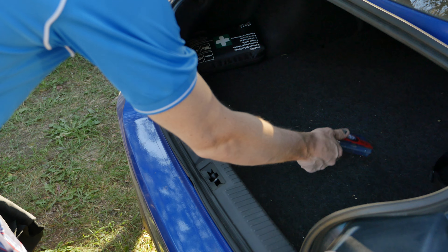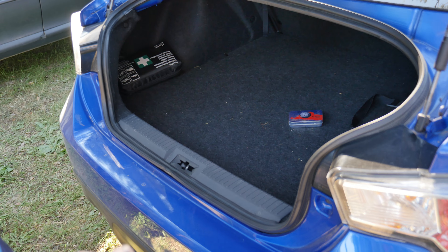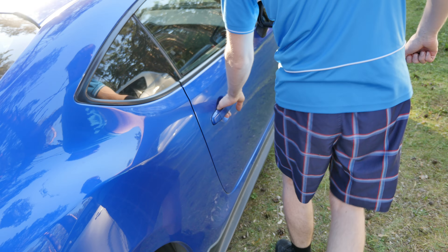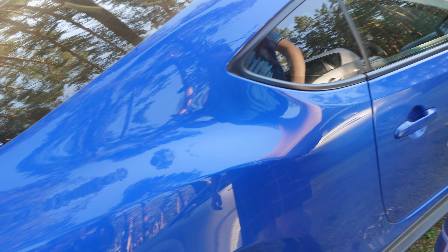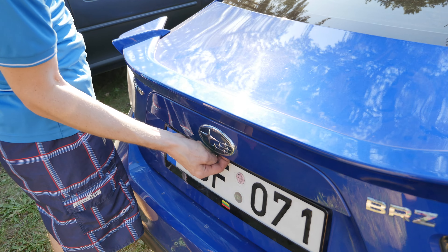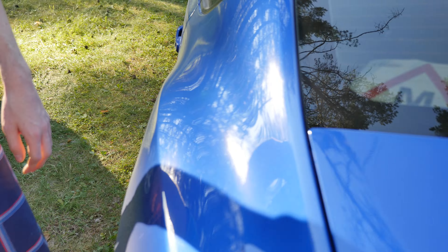Put it into the trunk. Now hold your key in your hands before you do that, close the car, and it should be locked — the trunk does not open.